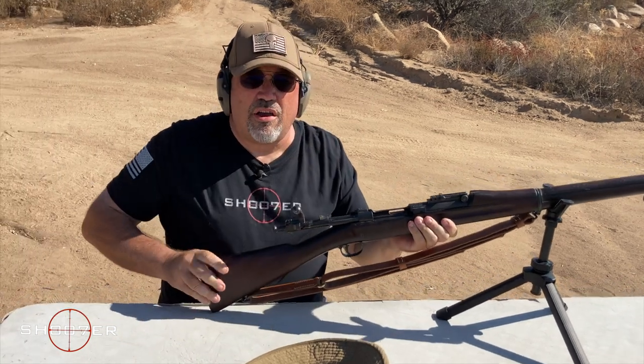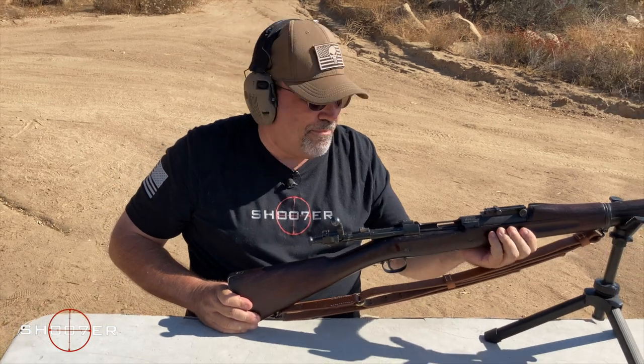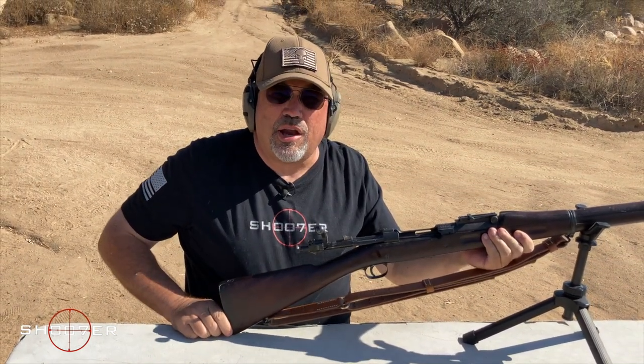Well, that was fun. Not as punishing as the last time I remembered, but I'll let you know how I feel in the morning when I get up. Haven't fired one of these in 20 years, and I'm thinking I remember why.